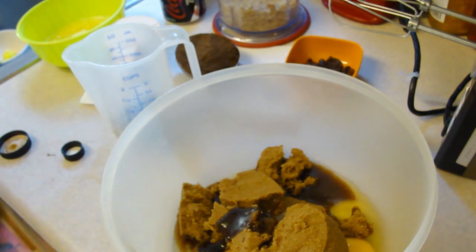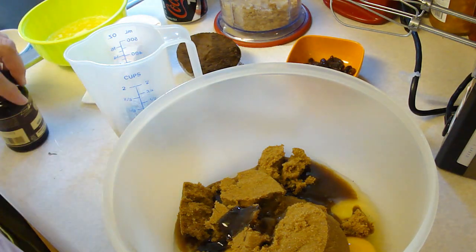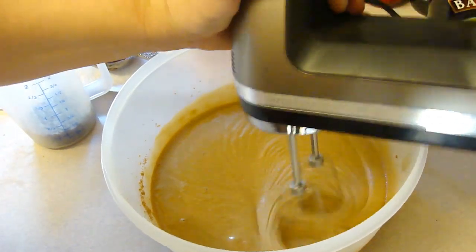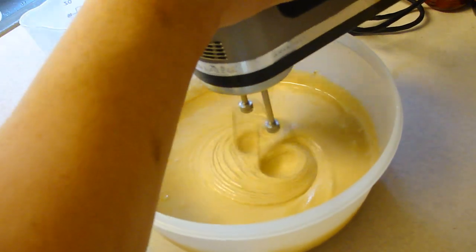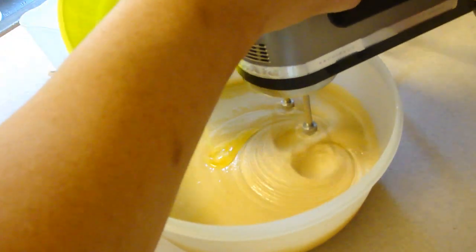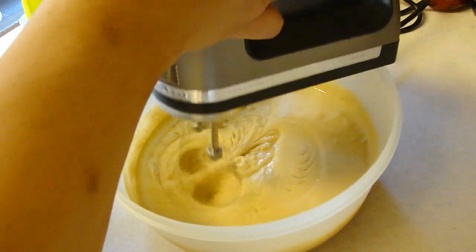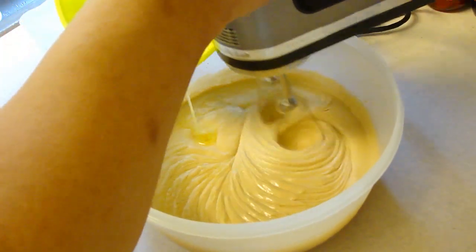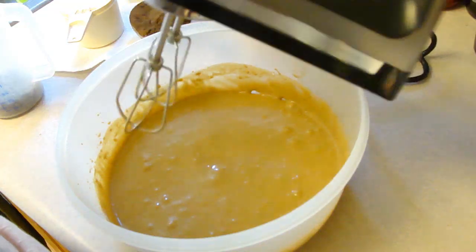We'll be back in about five minutes. Alright, at this point we're going to add in one stick, or four ounces, of unsalted butter, melted and cooled slightly. I'm just going to add that in slowly.